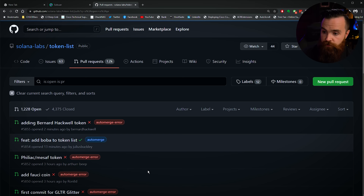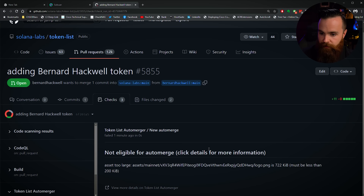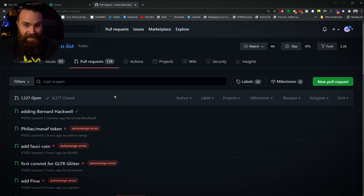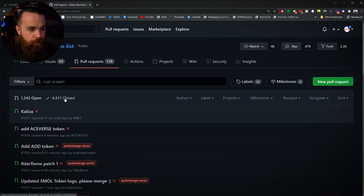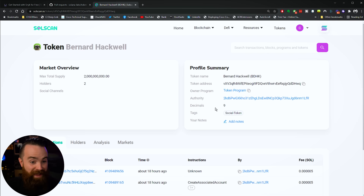I got an auto-merge error — the logo I uploaded was 722 kilobytes and it must be less than 200 kilobytes. I went and fixed that and did another pull request. After waiting for the next merge window, my Bernard Hackwell coin finally got merged on GitHub. If I go to the closed pull requests, there it is — Bernard Hackwell, auto-merged. Now if I go back to SolScan and search for his token, there it all is: his logo, his name, his symbol. A bunch of apps rely on the registry to pull the name, symbol, and logo.